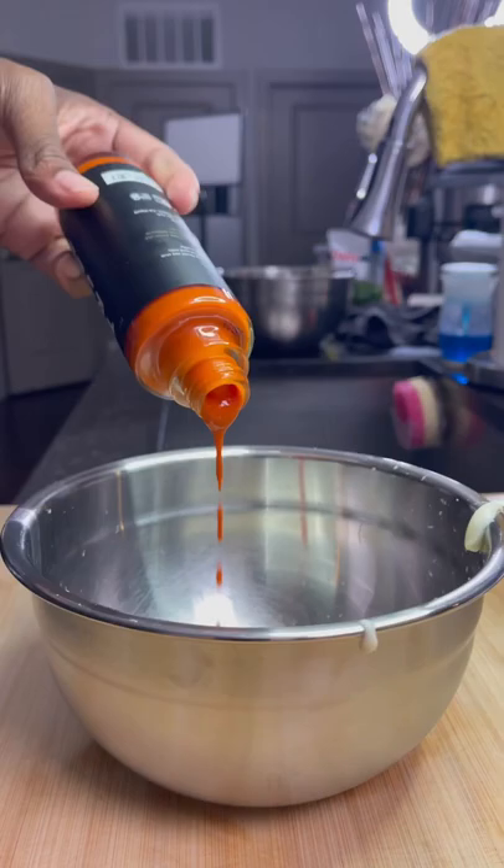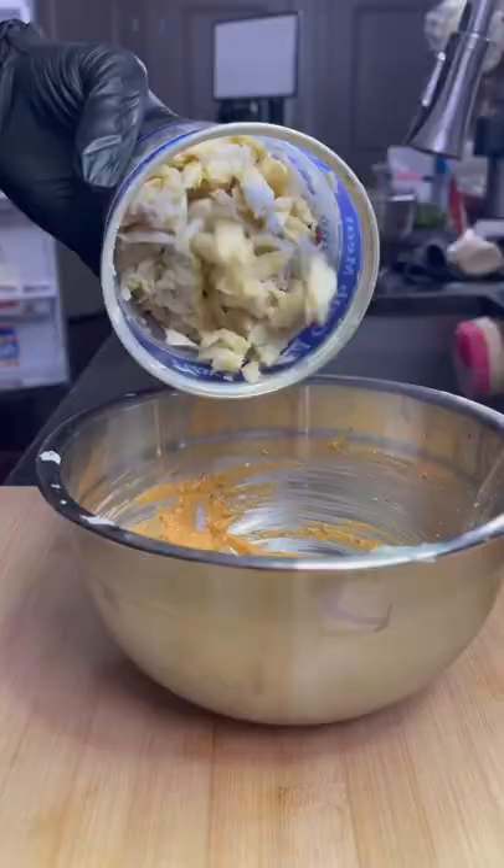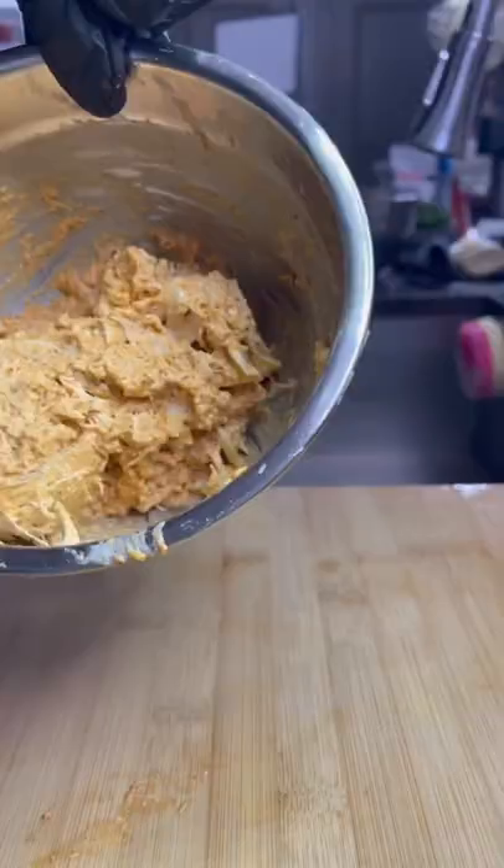Then in a separate bowl, I got some mayo, Dijon mustard, hot sauce, Old Bay lemon pepper, Cajun seasoning, some crushed up crackers, and lemon juice, and I mixed that all up. Then I added some jumbo lump crab meat and folded it in to look just like this.